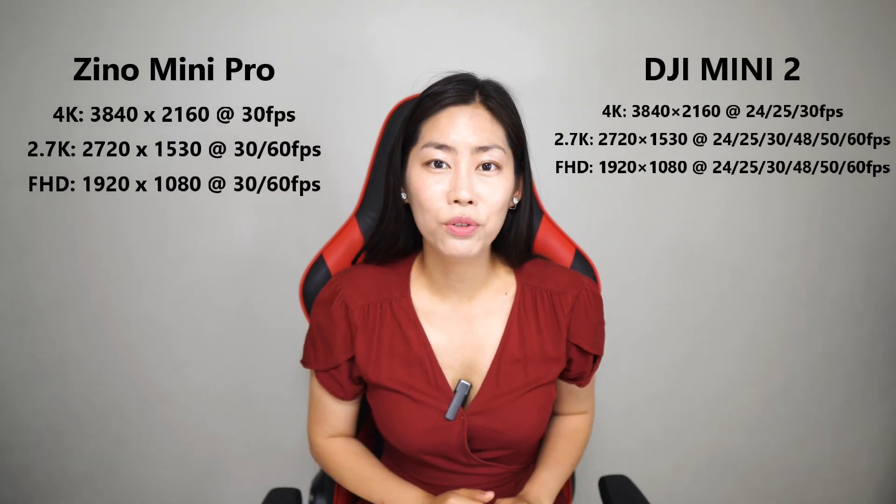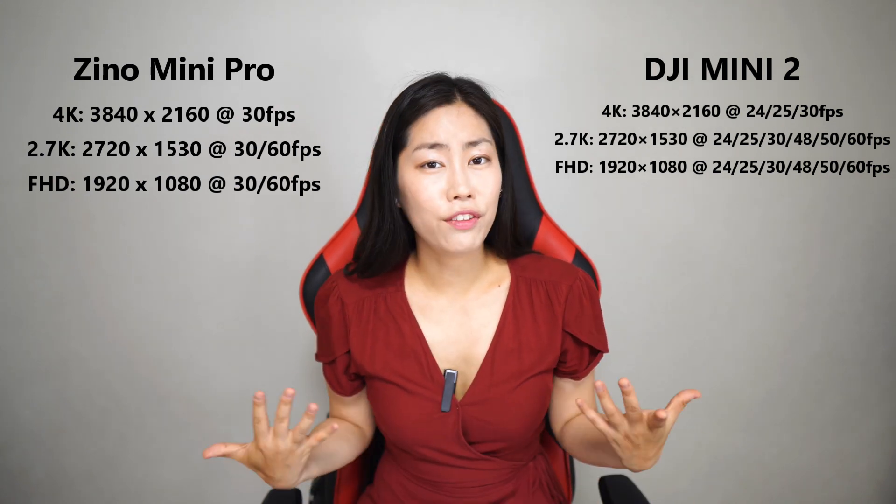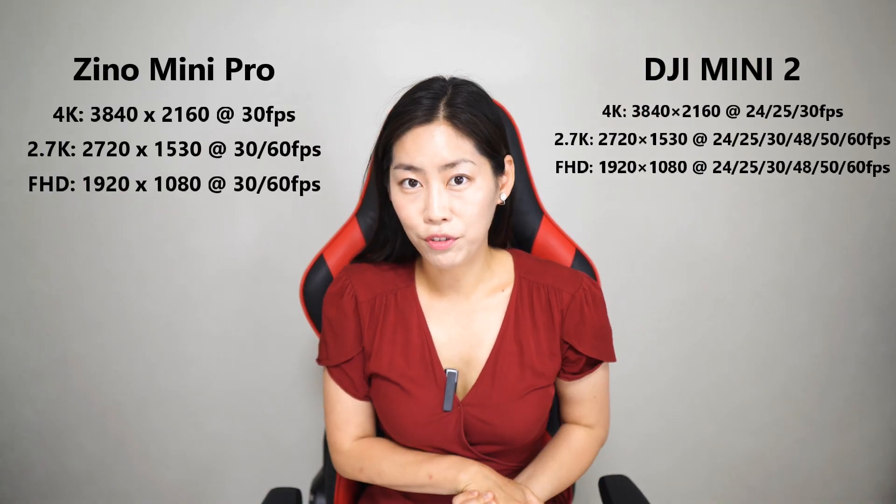For video, both drones capture up to 4K at 30 frames per second. One thing to note: Hobson's website doesn't mention 24 or 25 frames per second, so you just get 30fps — that may matter to some professionals, though these drones aren't really aimed at professional work. At 2.7K and full HD, you do get up to 60 frames per second. Video bitrate is interestingly listed at 100 to 200 Mbps for the Hobson, which seems higher, though I'll need to wait and see what that means in practice.